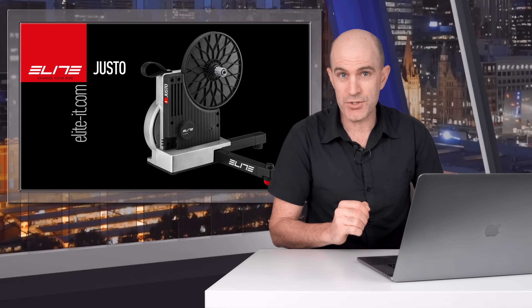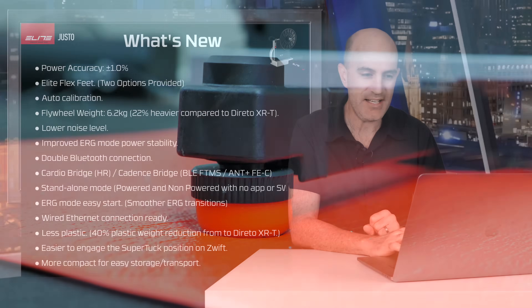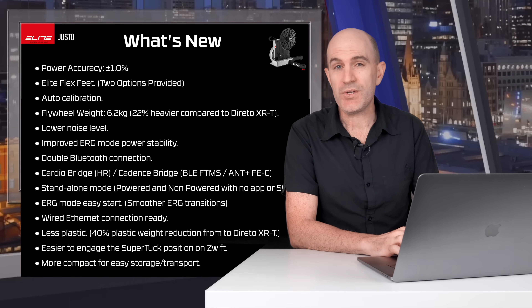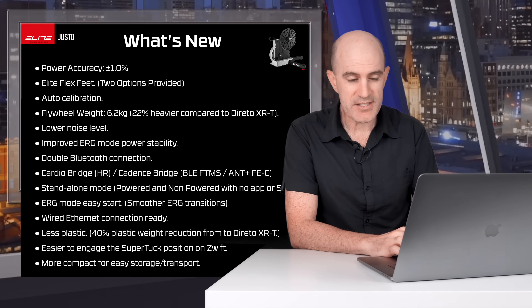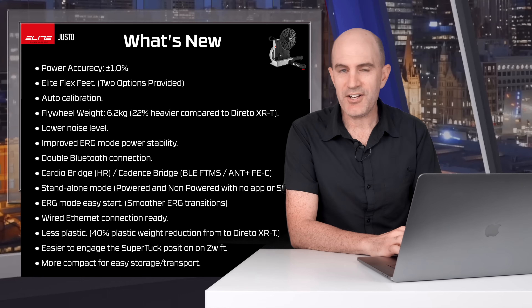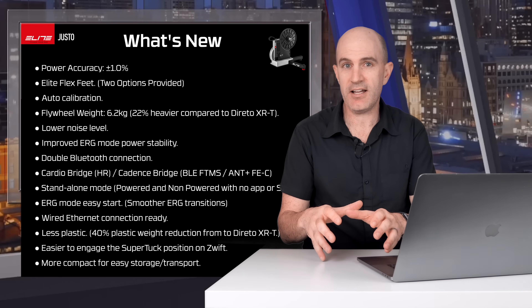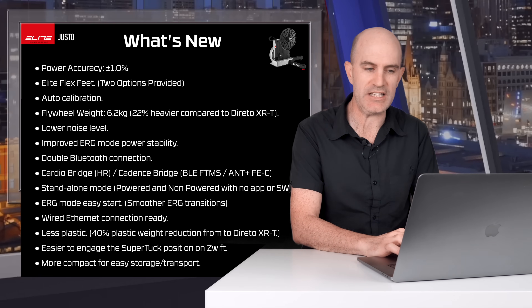So what's new and improved in the Justo? Power accuracy is down to a claimed plus or minus one percent. It has new Elite Flex Feet with two options available provided in the box. It has auto calibration. The flywheel is now 6.2 kilos, which is 22 percent heavier compared to the Dorito XR and XRT models. Lower noise level, improved erg mode power stability. It has a double Bluetooth connection. It has a cardio bridge and a cadence bridge mode similar to what the Jet Black Vault did — taking an external sensor, connecting it to the trainer and pushing it through one single connection from the trainer itself. Very handy for things like the Apple TV with its connection limits.